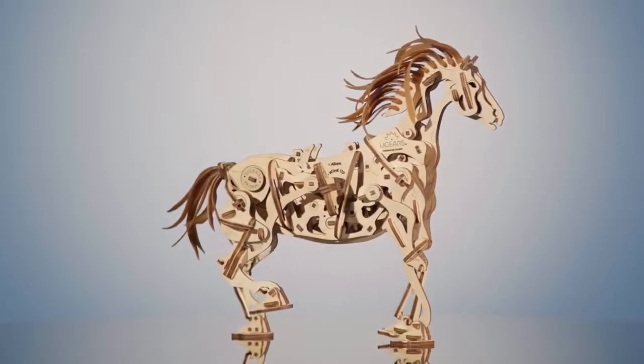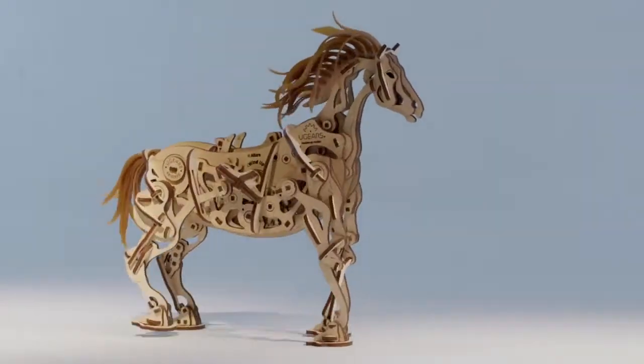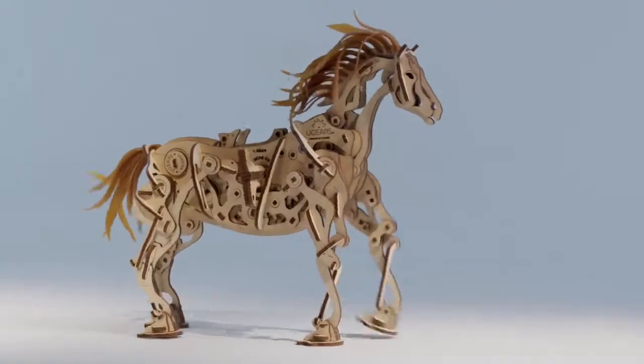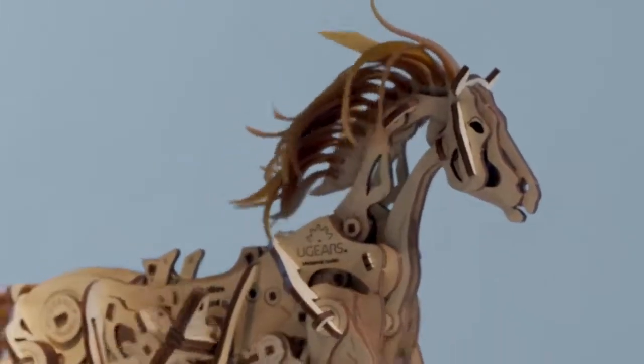The innovative mechanism of this beauty makes the bionic horse a real walking quadruped. All joints and movements closely resemble those of a real horse, but powered by rubber bands, gears, cranks, and gravity.